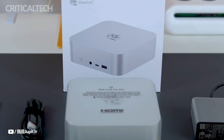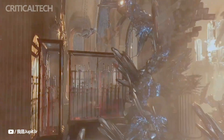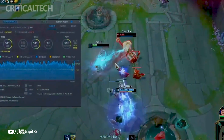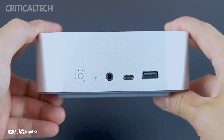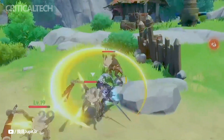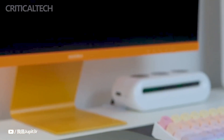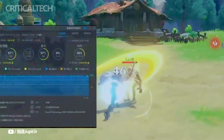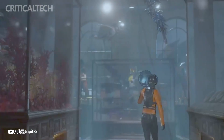Though the Beelink SEI 14's pricing for the Chinese market is evident, information on the device's pricing and worldwide availability outside of China is still lacking. Prospective customers from other countries are anxiously awaiting word from Beelink about when and how much the SEI 14 Tiny PC will cost. Additionally, to meet the needs of seamless wireless connectivity, the Beelink SEI 14 is outfitted with Wi-Fi 6 and Bluetooth 5.2.